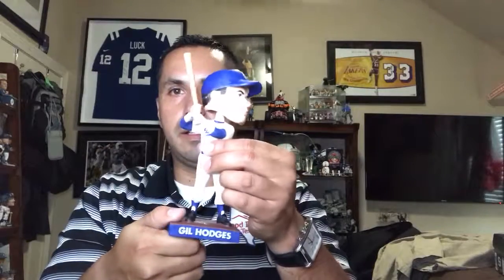I don't know much about him. I know he's not in the Hall of Fame, but he was a great first baseman for the Dodgers.